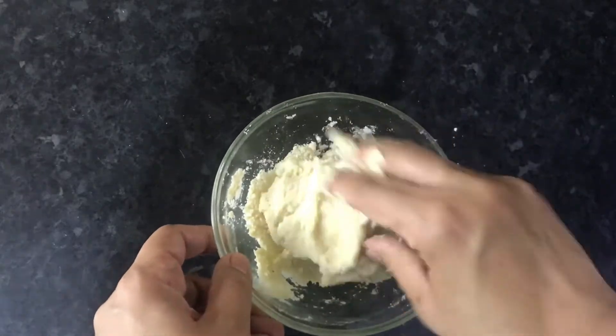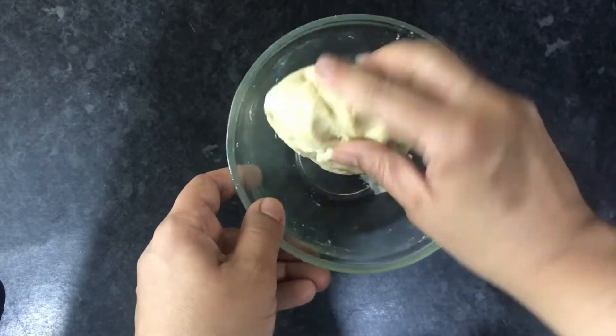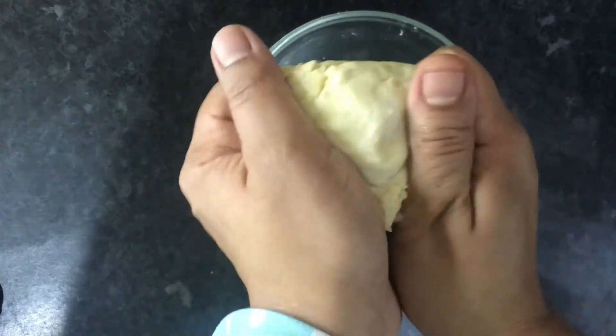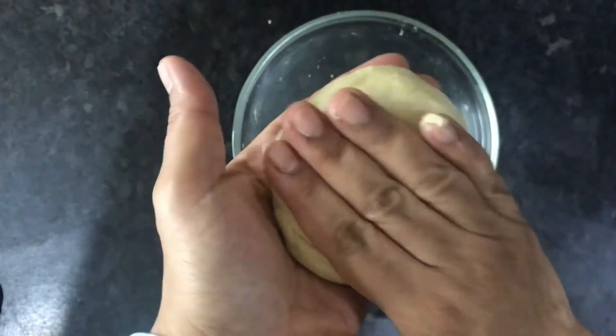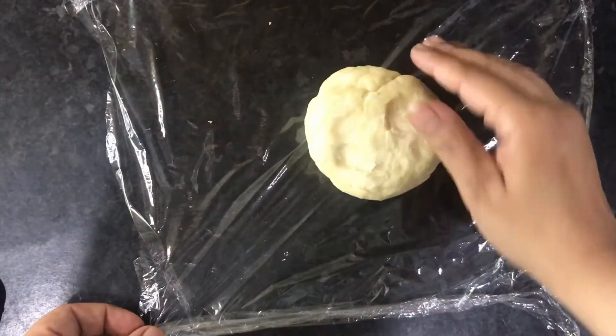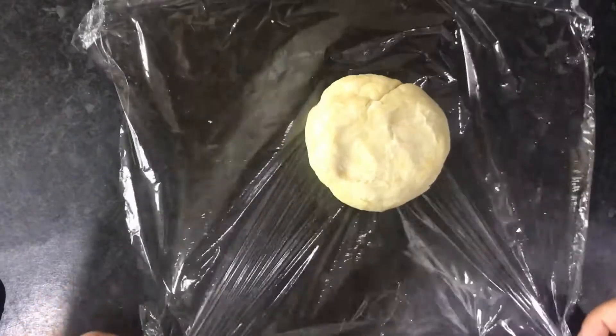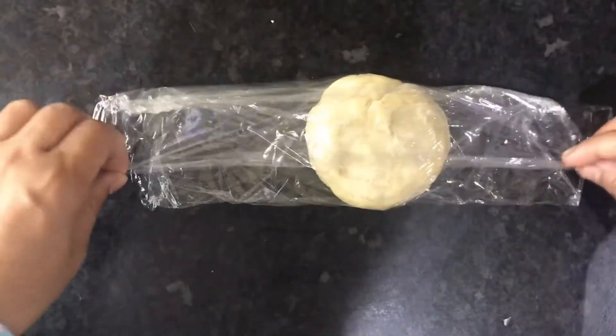Mix together with your hands until you get a good dough, then knead it and shape it into a small round disc. Squash it together, make it firm, then wrap it in cling film and chill it in the fridge for around one to two hours so it firms up and is easier to roll out.